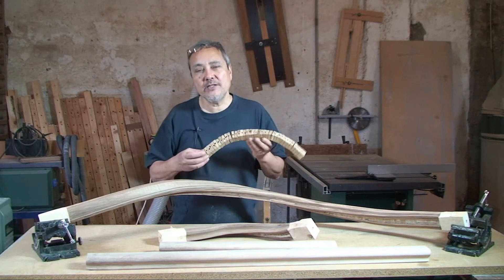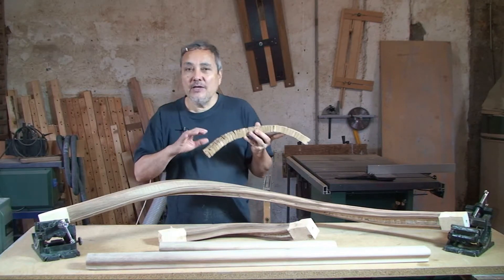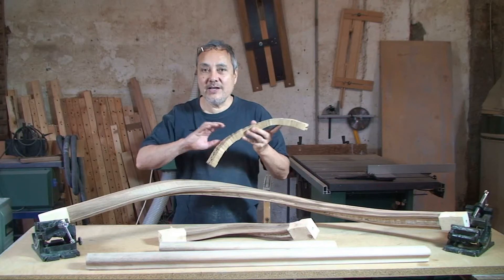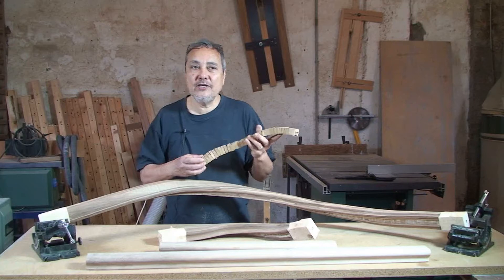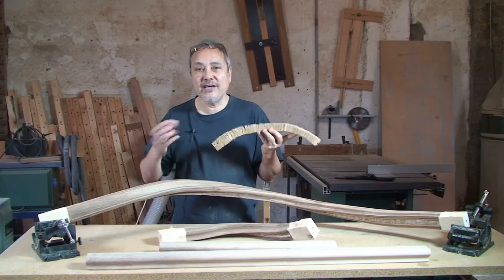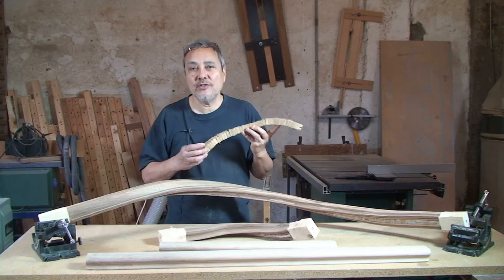So this technique is a pretty neat technique for making wreathed handrails. You don't have to do any complicated geometrical calculations or marking out, you don't need a tangent system, you don't need to make a mould like you would if you're using traditional laminates.